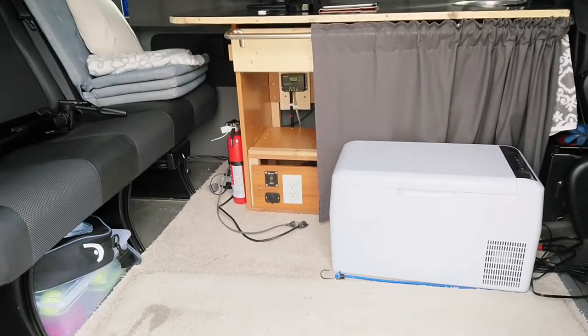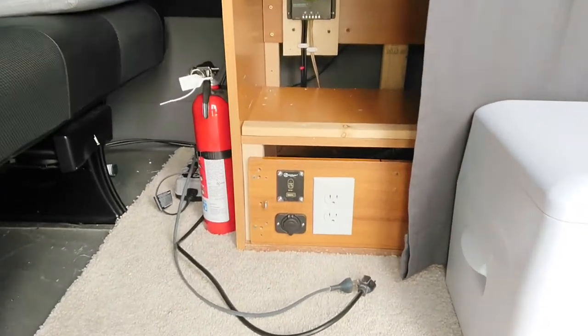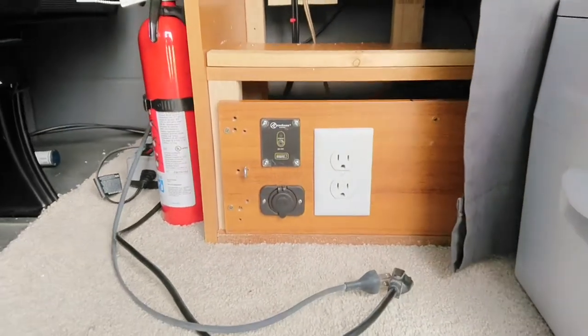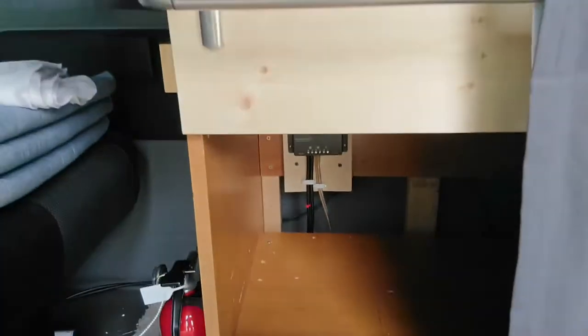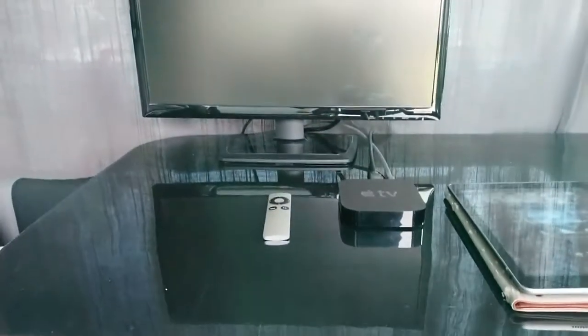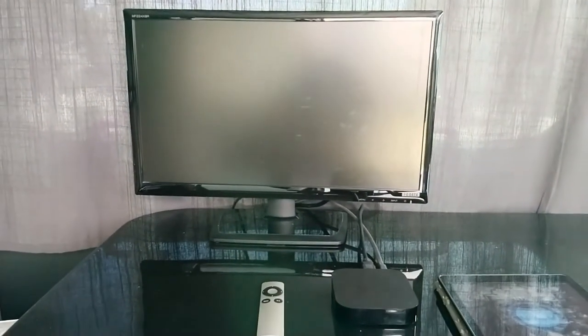It is an Apple TV introduction that was connected to our sub-battery. We can watch Apple TV at the campsite.